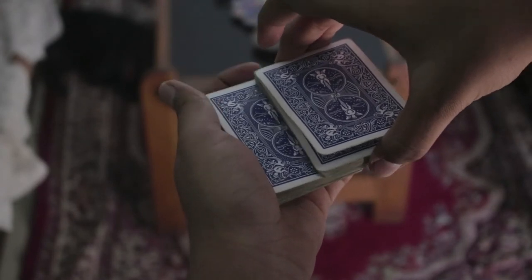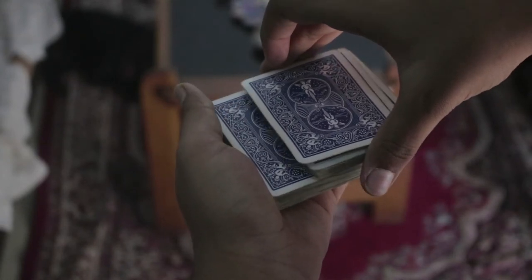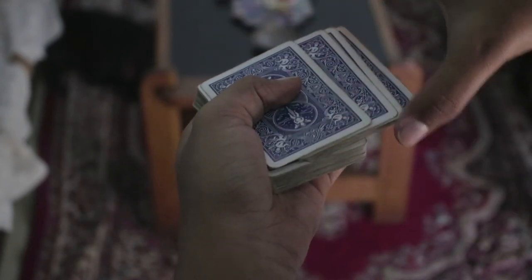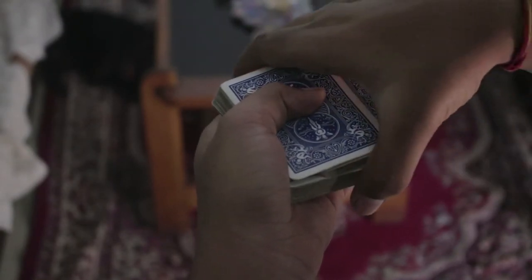Now at this point, keep the cards over here, everything squared up. In the action of squaring the deck, you're gonna leave all these chunk of cards over here, except the top card — like so. That is why you made that break, just so that you can separate the top card from the rest of the deck.